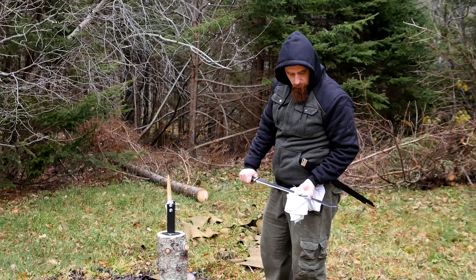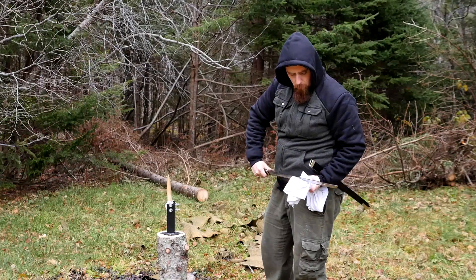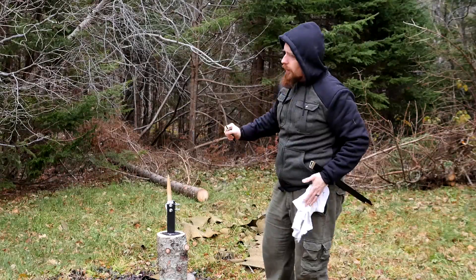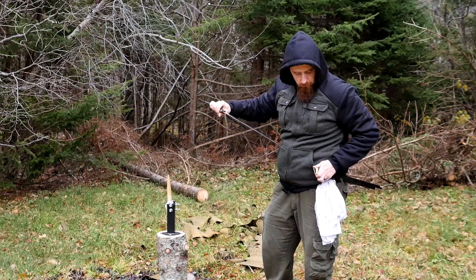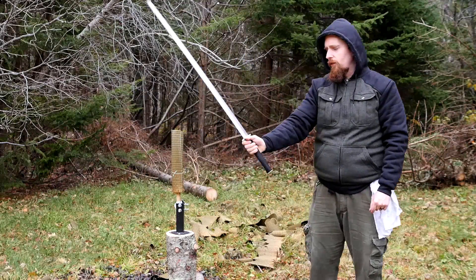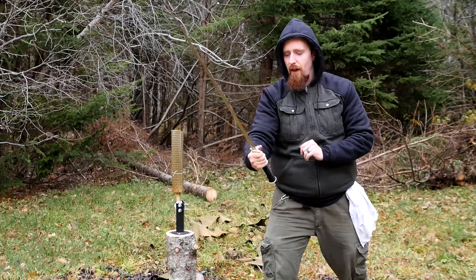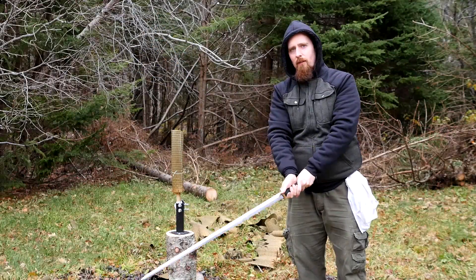So this sword handles very well, but it's more challenging than I expected to cut with. Probably just a matter of getting used to it. Now I'm more in my element. From what I understand, this is designed as a single-handed sword and most definitely light enough for that, but the grip is also long enough for me to use it as a hand-and-a-half sword.